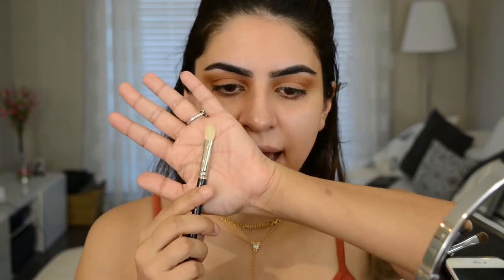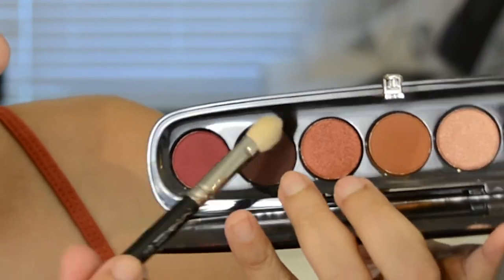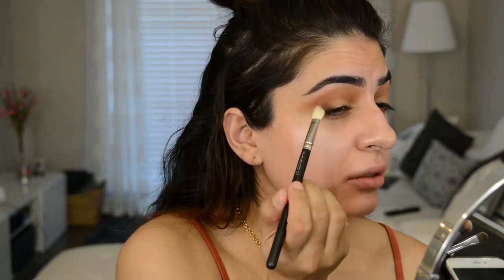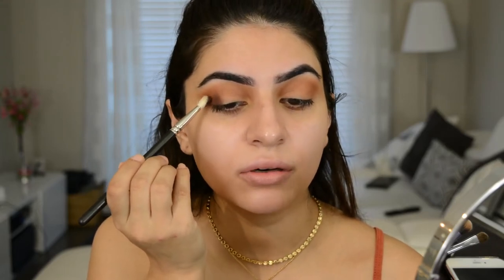Next, I'm going to grab a MAC 217 and dip into this dark purpley brown shade. It's really, really pigmented. I'm just going to take that and tap it into the outer corner. Place the color first where you want it to go and then blend it after. Now I'm going to take a clean brush and really lightly go over that color to soften it out and blend it a little bit.